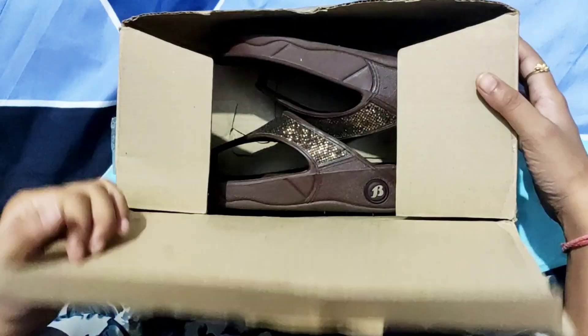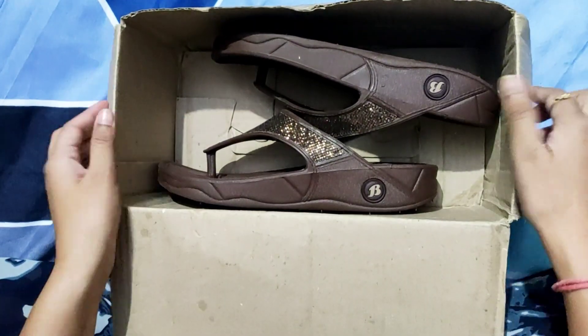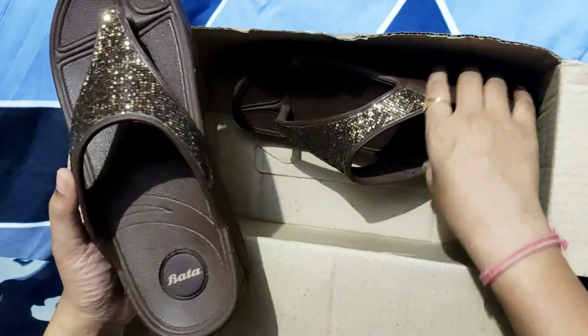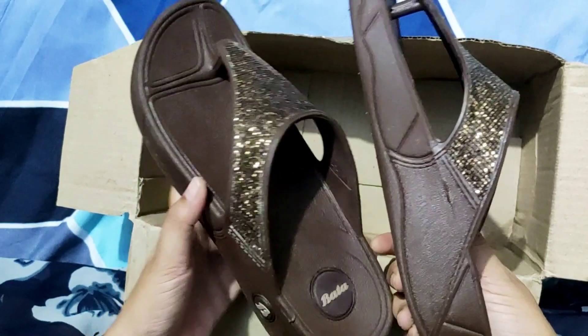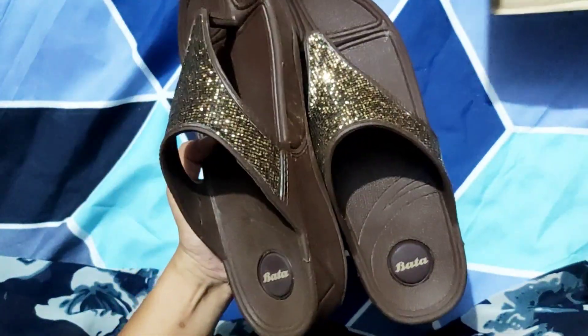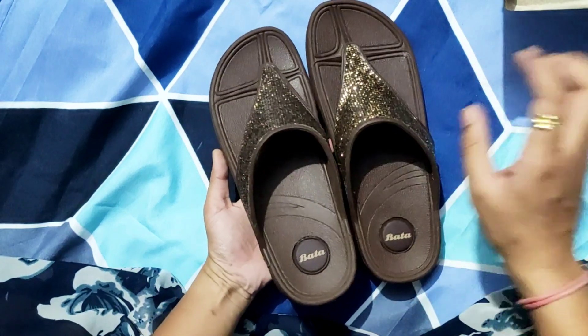Hello friends, as you can see here, I have a very nice sandal that I like — Bata — so I thought, why not show you guys this. This sandal is made from Amazon, and I will tell you about the price. This is a very big sandal.